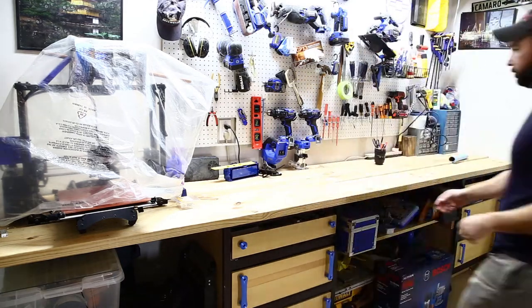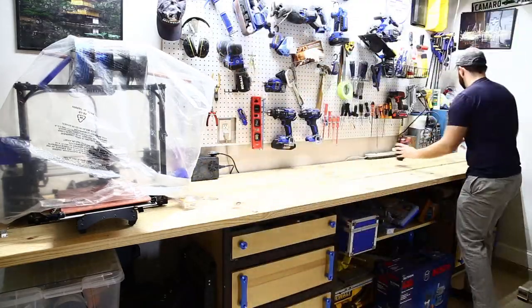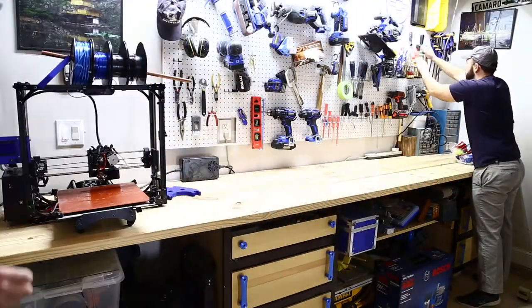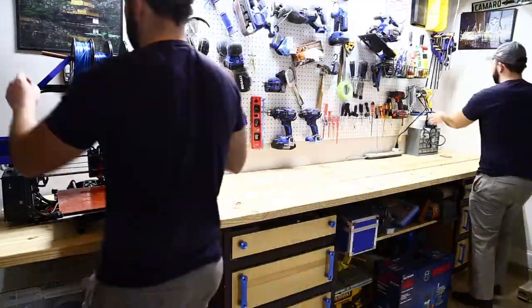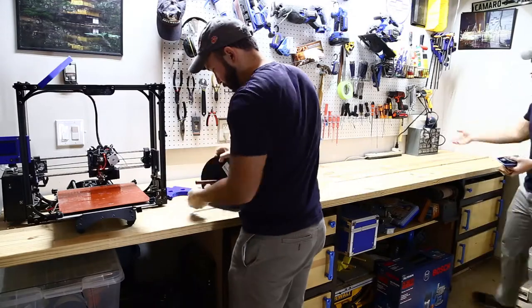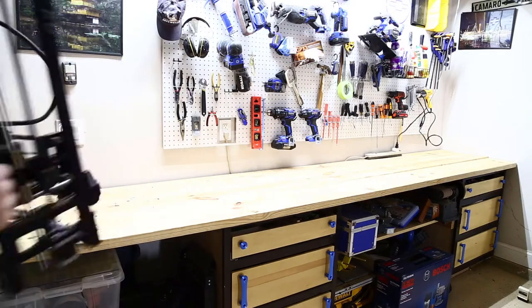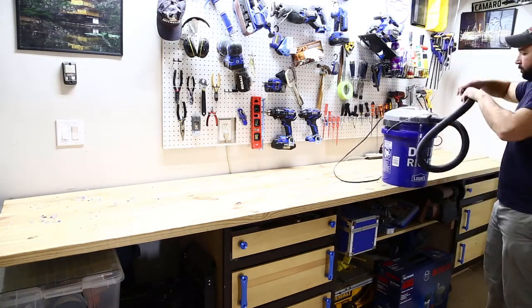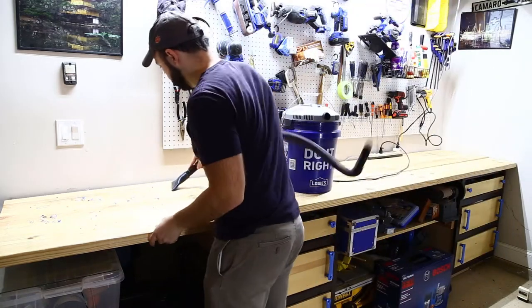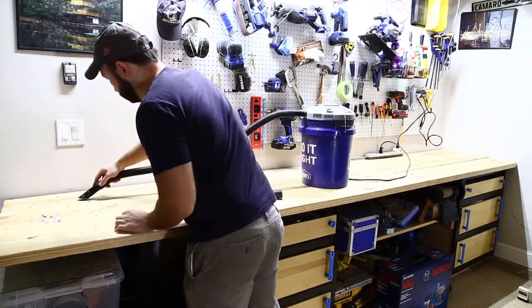It was about this time I remembered that having a second set of hands can be pretty helpful, so I brought my clone out and he helped a little bit. And it looks like my crappy buckethead shop vac is playing jokes on me again.